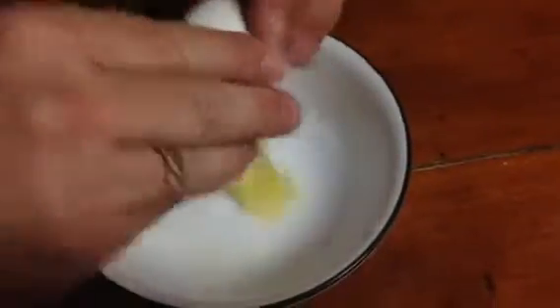There we go. Okay, now just to prove this is not a hard-boiled egg — there you go.